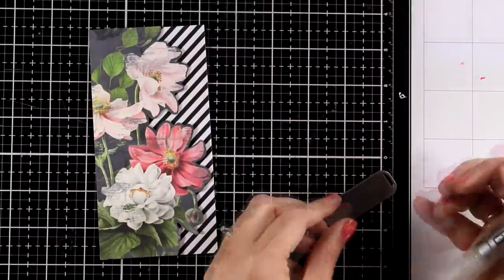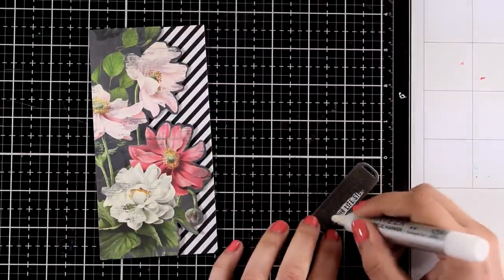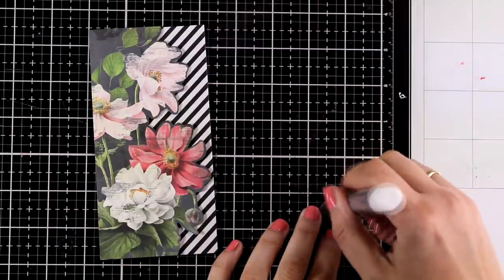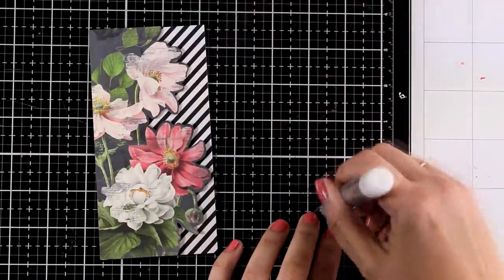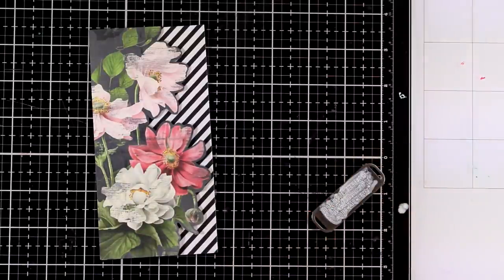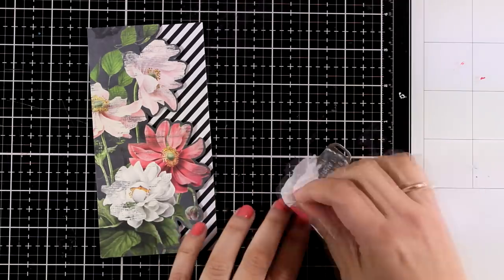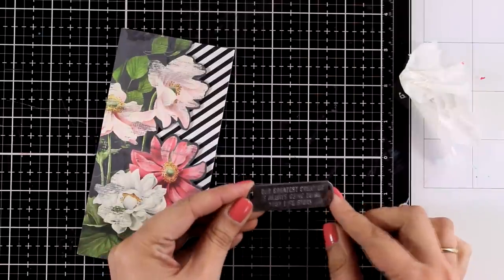it's one of the Ideaology by Tim Holtz metal tags that have a sentiment on top. Mine says 'your greatest creation is always going to be your life story.' I am going over it with a white paint marker — you can do that with your gesso or white acrylic paint. Just cover it up completely, let it sit for a few seconds and then wipe it off with a clean cloth or a paper towel. This will allow the ink to stay only where those carved letters are and help them pop so the sentiment is more readable.